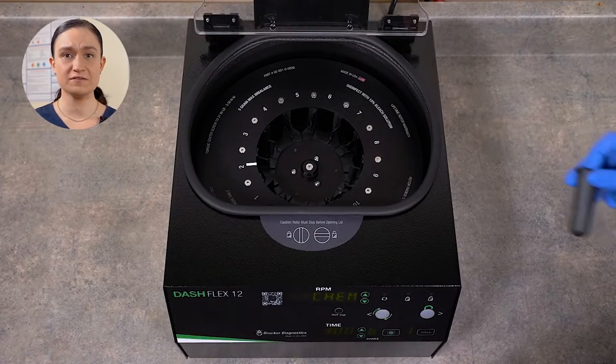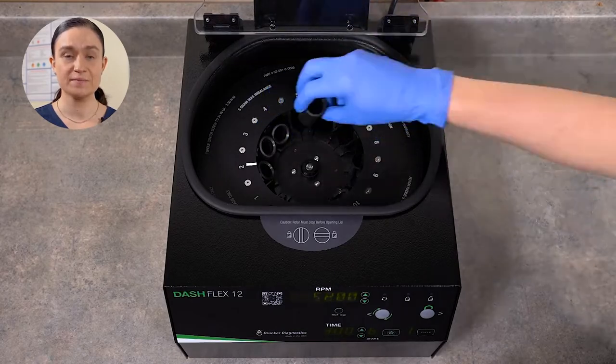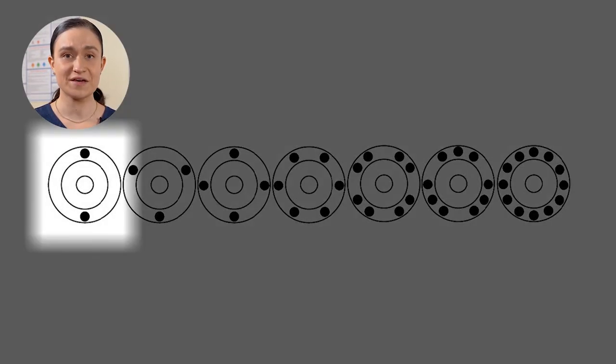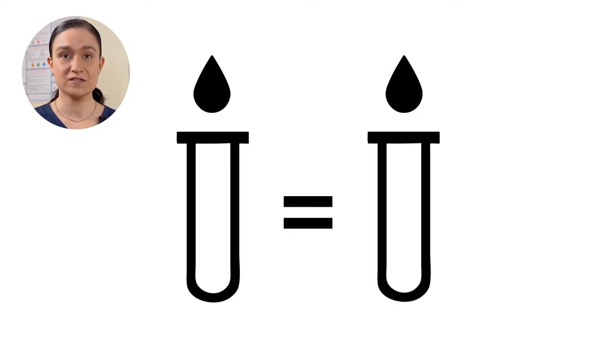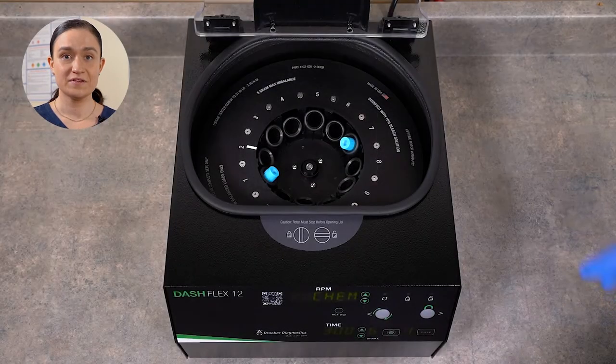Step 1: Make sure that all 12 tube holders are properly seated in the Dash Flex 12 rotor. They do not snap into place, but should be seated one per slot in the rotor. Step 2: Load your samples. When loading your samples, opposing tube holders must be of equal weight, as shown in the diagram on your screen. If you're loading two tubes, put them across from each other. If it's three, make a triangle. Four, a square, and so on. If you're spinning an odd number of tubes, you'll need a counterbalance tube — an identical tube filled with an equivalent volume of water from the tube across from it, so it's roughly the same weight as your filled tube.